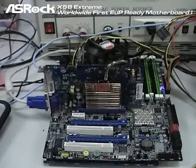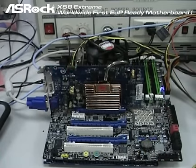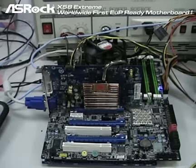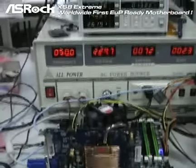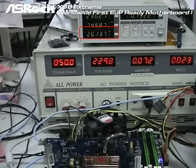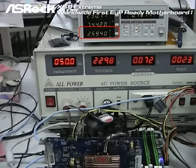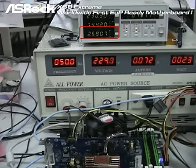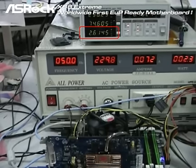The third X58 motherboard we are going to test is the EVGA X58 motherboard. With everything connected and the power supply connected, it shows that the power consumption in system off mode is around 2.6 watt. So it definitely cannot pass the EUP standard, because the EUP standard requires that when the system is in off mode, the total AC power consumption should be under 1 watt.